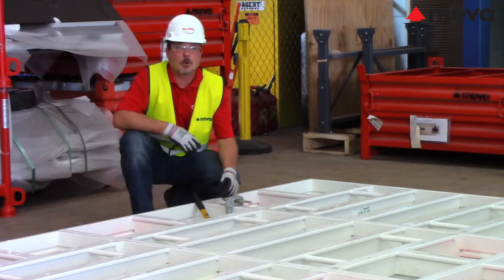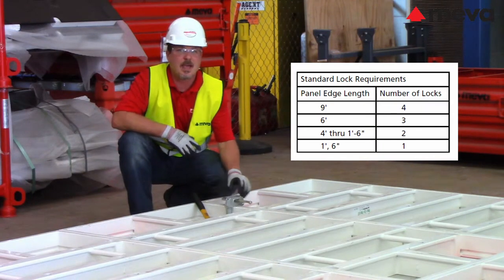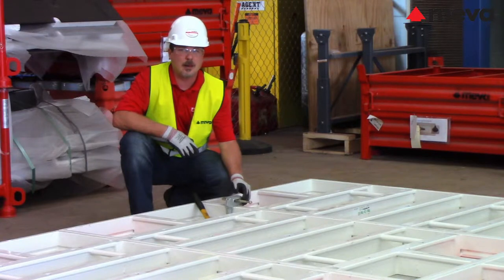The standard lock requirement is one lock for a one and a half foot panel, two locks for a one and a half foot through a four foot panel size, three locks for a six foot panel, and four locks for a nine foot panel. Additional locks are required for columns and for outside corner applications.